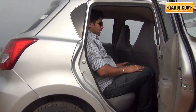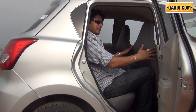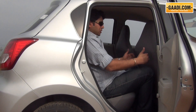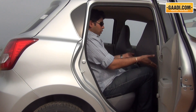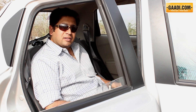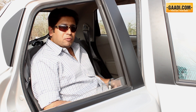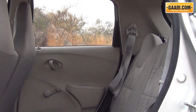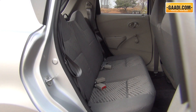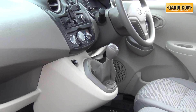On the space front, the front seat is currently adjusted for my height — I stand six feet tall — and you can see there is no space between my knees and the rear of the front seat. However, if it's pushed forward for a shorter driver, probably 5'8", I get a couple of inches. Width is pretty decent; you can probably fit three normal-size adults, but if people are my size, two is the best at the rear.